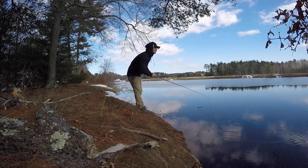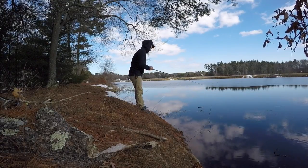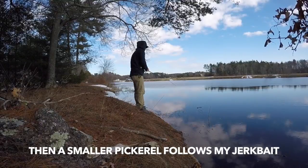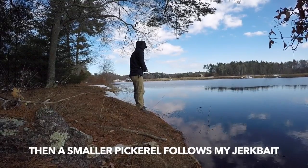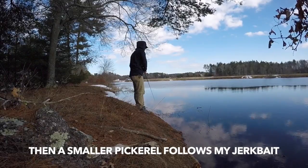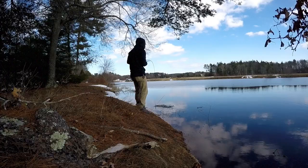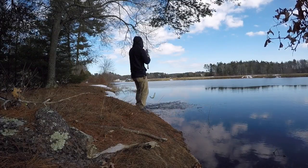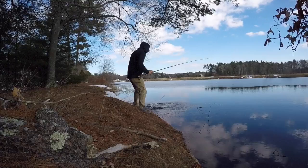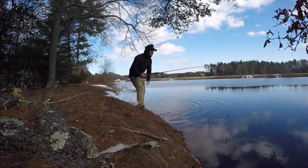Big old pickerel! And there's actually a perch right here too.